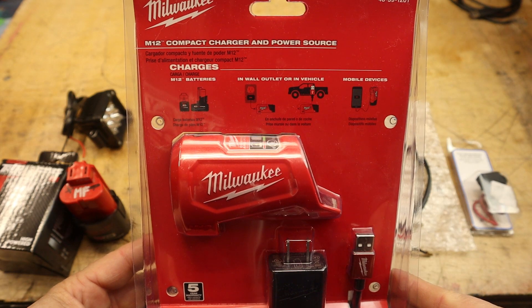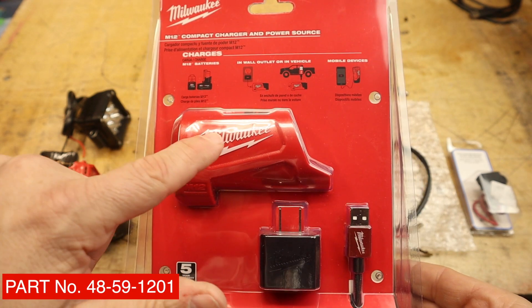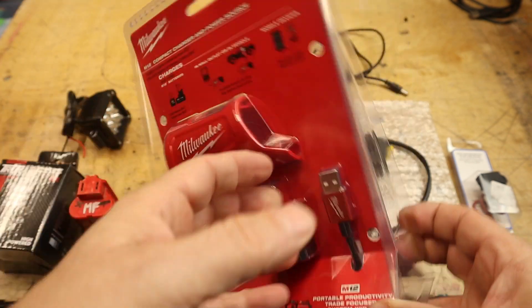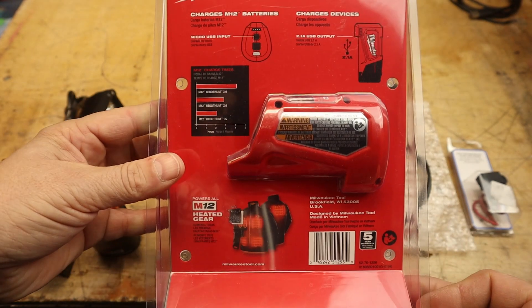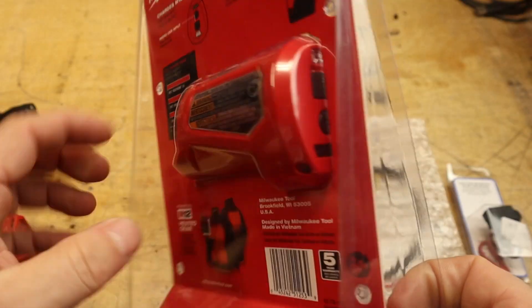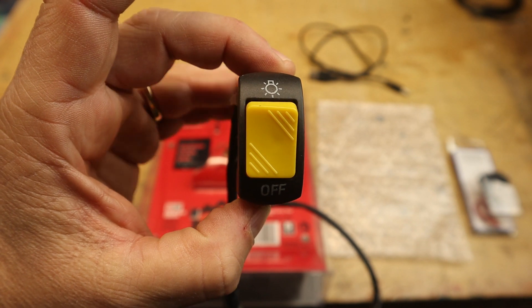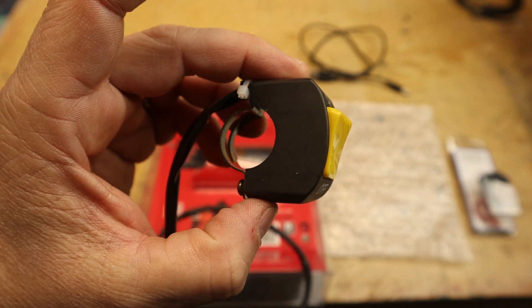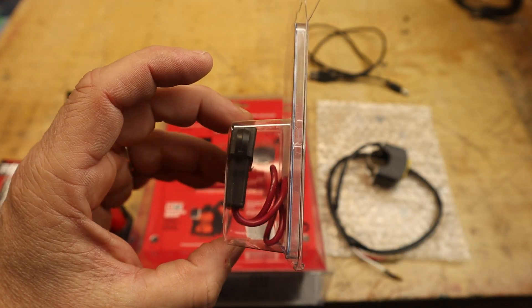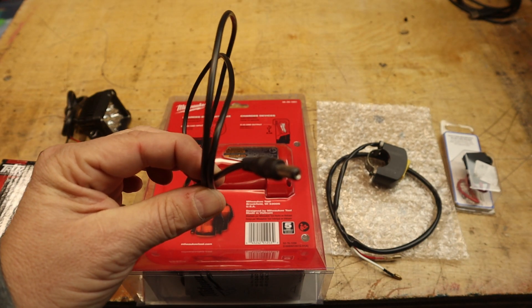For the battery management system, Milwaukee has the M12 compact charger and power source. The neat thing is it's also a charger — you can put your M12 battery in and charge it. It also functions as a USB charger and outputs 12 volts, all protected, with LED indicators to show your battery level. I also got an ATV or mini bike on/off switch from Amazon. We'll add fuse protection to the circuit as well, along with a power cord to bring the 12 volts from the system up to the switch and light.